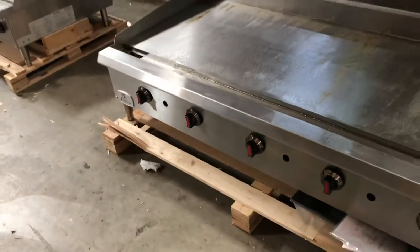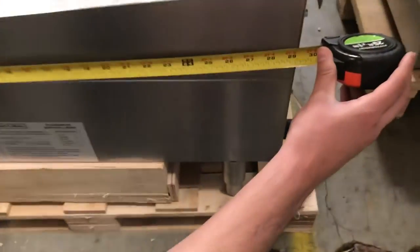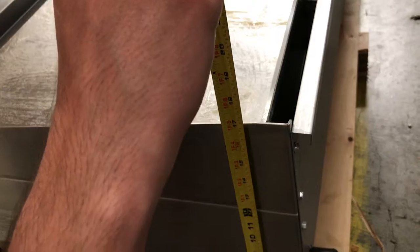Let's go ahead and give you the overall dimensions of the unit. As I explained, for the length you're looking at 60 inches — 5 feet. For the depth, you're looking at 29 inches. And from the bottom legs to the top, you're looking at an overall height of about 17 inches.